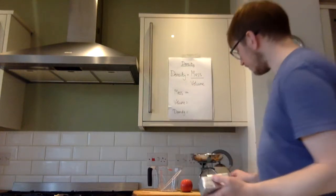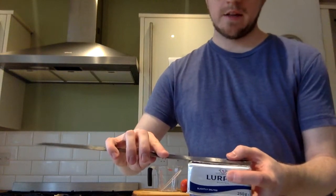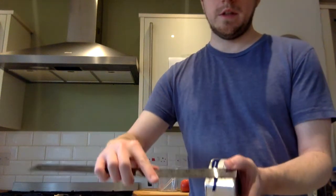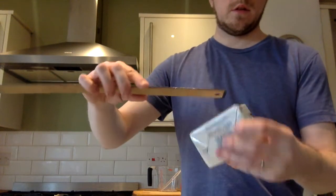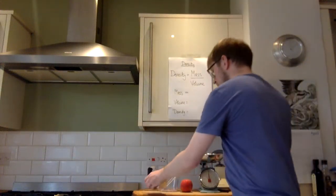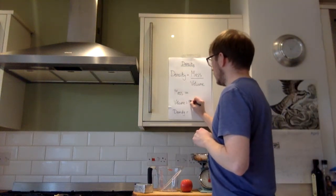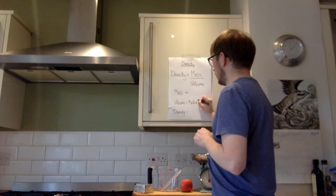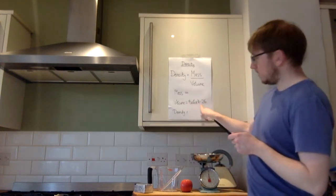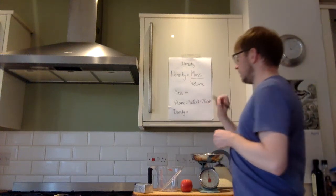So this is a cuboid, so we're going to need a ruler. I'm going to measure the length — the length there is nine centimetres. Its height is four centimetres and its width is six centimetres. So to find the volume of a cuboid, we multiply the three numbers together. The volume is going to be 9 × 6 × 4, which comes out at 216. All of these are in centimetres, so the unit is centimetres cubed.